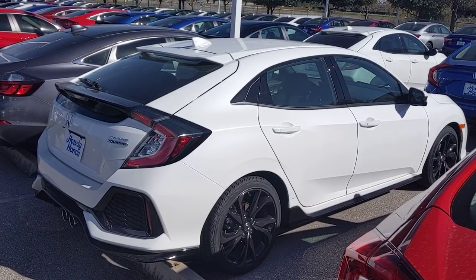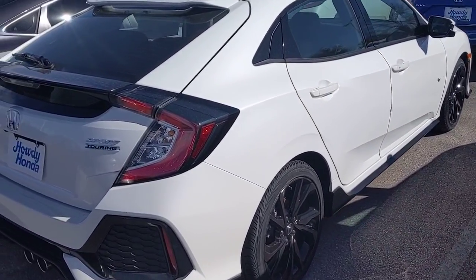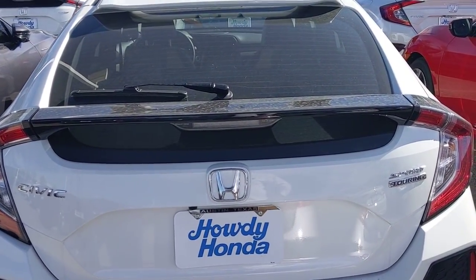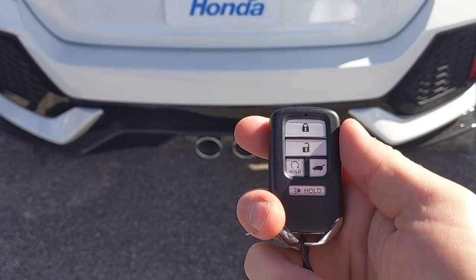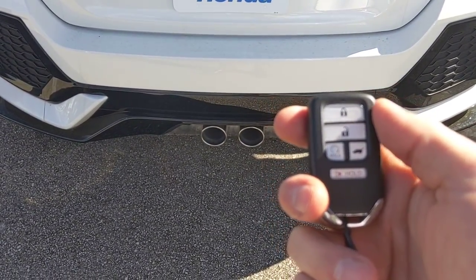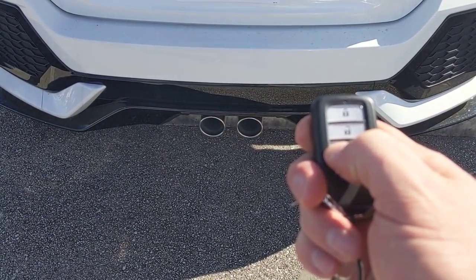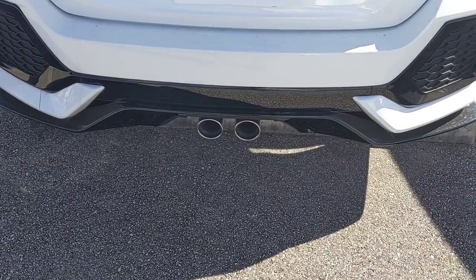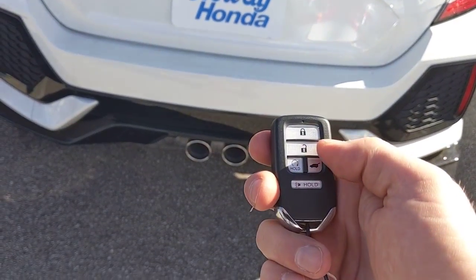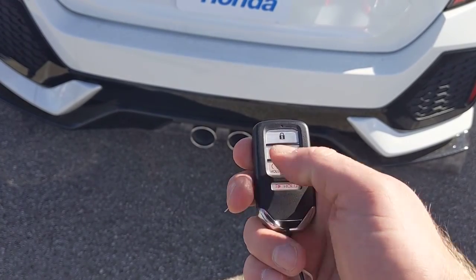I'm outside a 2019 Honda Civic hatchback, sport touring model. The key fob provides keyless entry and push button start, and there's also remote start. To use remote start, press the lock button first, then press and hold the remote start button for a couple seconds. The car runs for 10 minutes; press again for another 10. To turn it off, press unlock and then the remote start button.